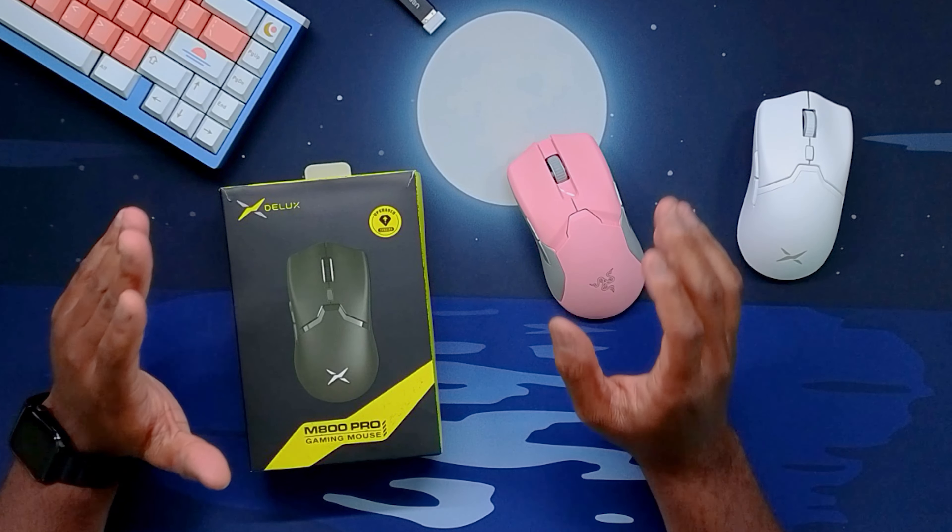The scroll wheel is really good — nice and smooth, pretty tactile. Not the most tactile though; the Razer one is definitely a little harder to press, and this one is more spammable. I wouldn't call it mushy, just not as crispy — maybe in comparison to a Pulsar mouse.